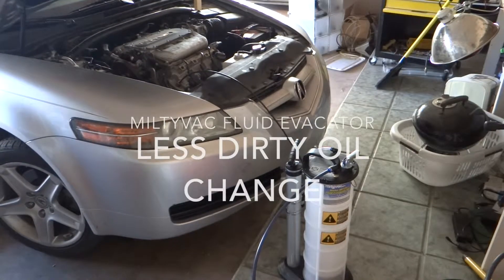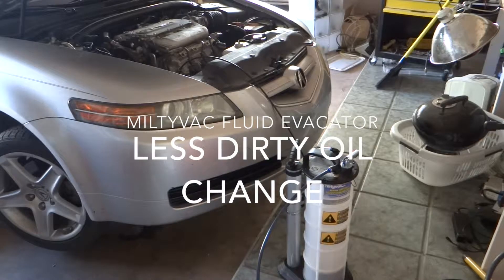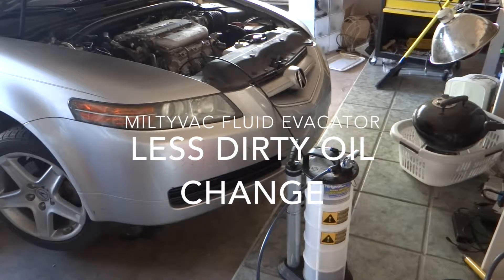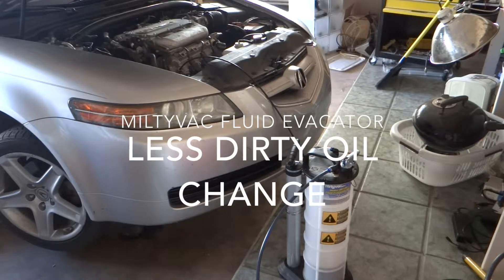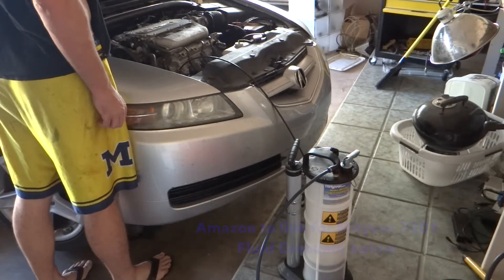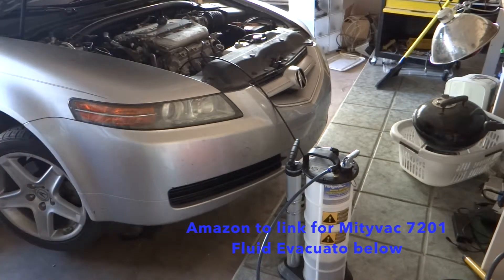Hello everybody! I wanted to share my thoughts on my new toy, which is an oil extractor. At first I wasn't too sure about it because I've seen a lot of complaints about how long it takes. But to try to keep things a little cleaner, I decided to go for it anyway.